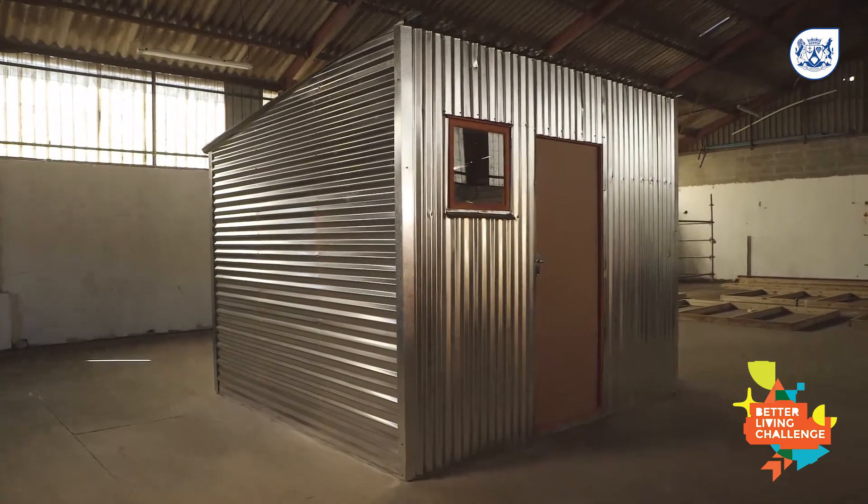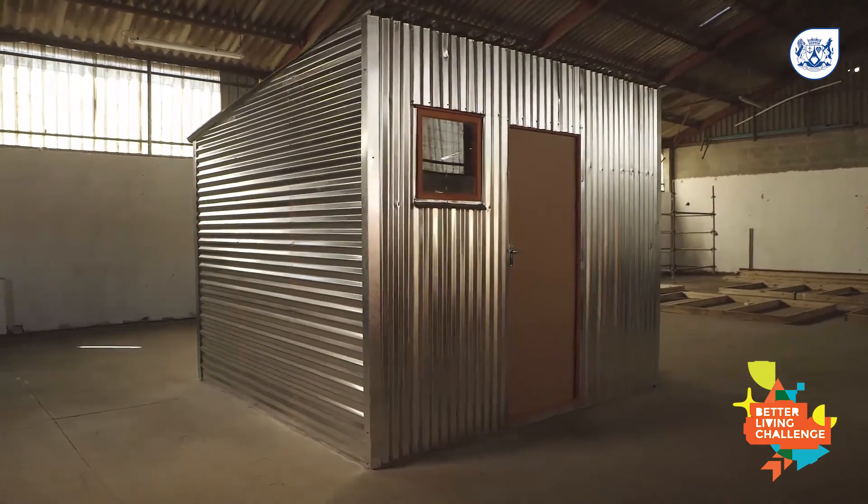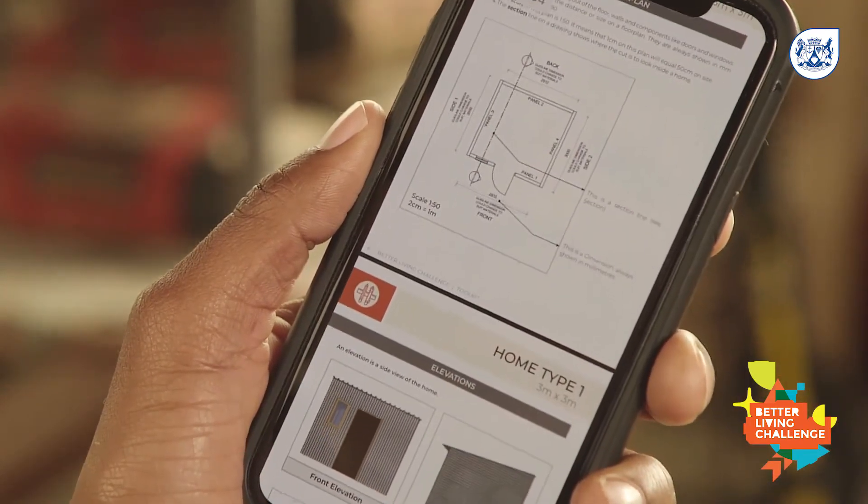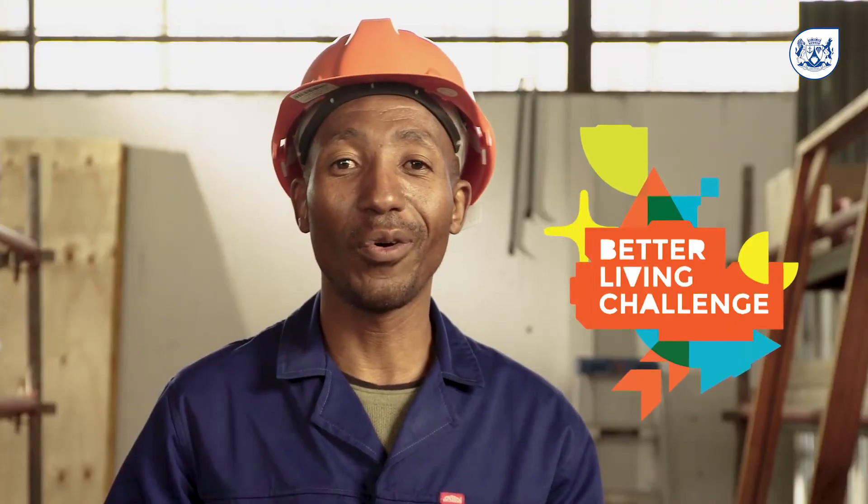Here is how a completed home will look. If you build according to the toolkit, you will make a good informal home that will last long and save you money in the long run.